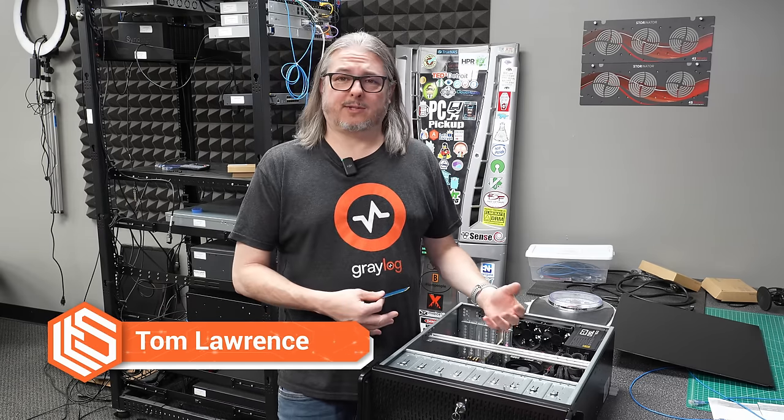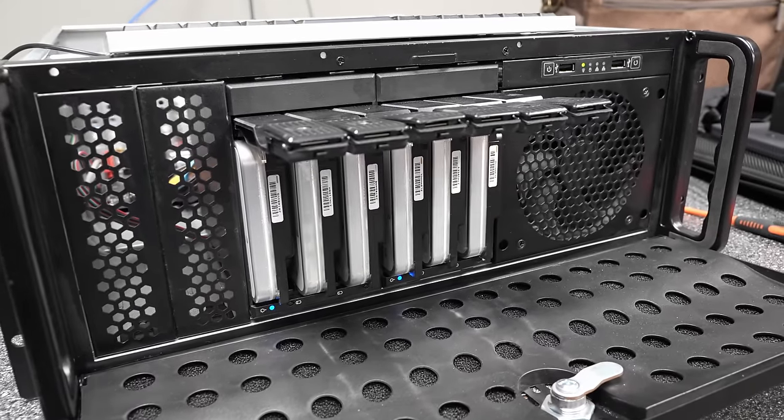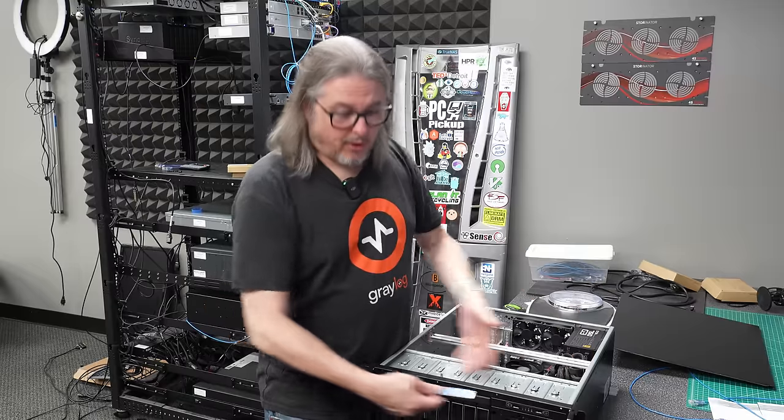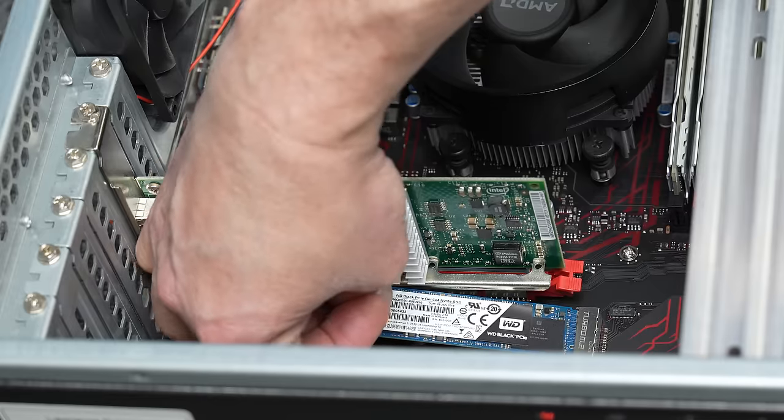I'm here in the lab today standing over a dead TrueNAS — well, it's not completely dead because the data drives down here in the front are fine. All the data is still safely stored on them and they don't seem to have any issues, but the NVMe died.